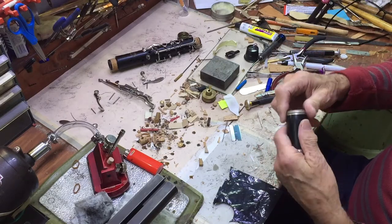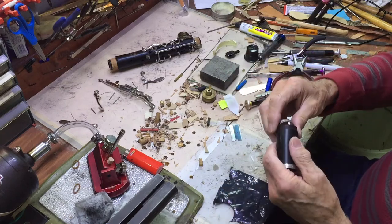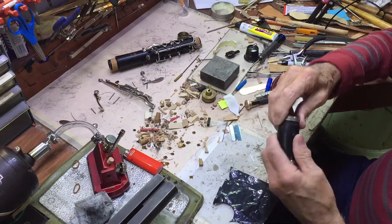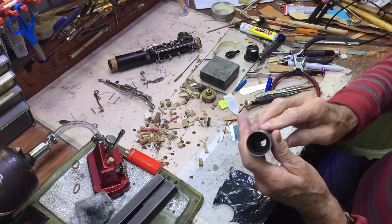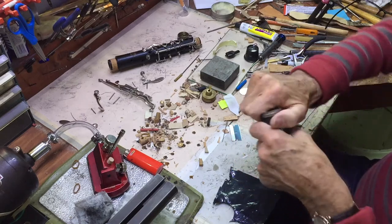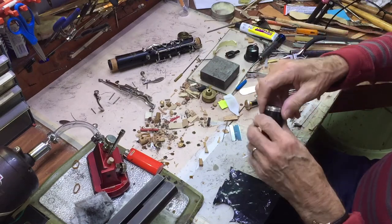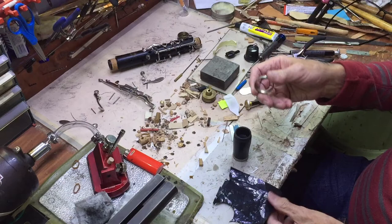I often get a clarinet with a ring that is loose and just falls off, or it's too tight because they put it on backwards. A lot of people put them on backwards, but rings actually have a bit of a taper inside — they have a way they should go on. So what you've got to do is make that ring tight again.